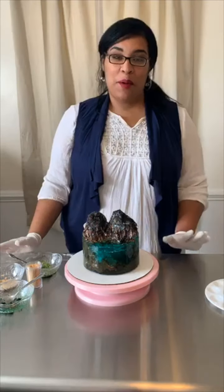Hi everybody! Today we are making a super fabulous awesome magic cake.